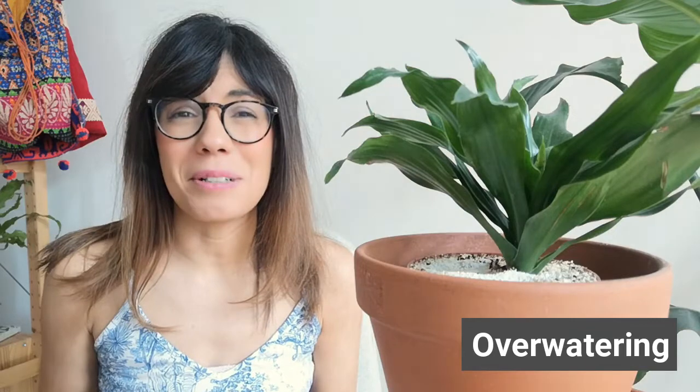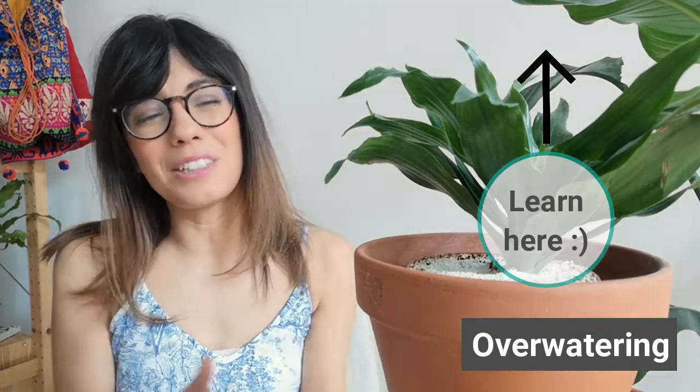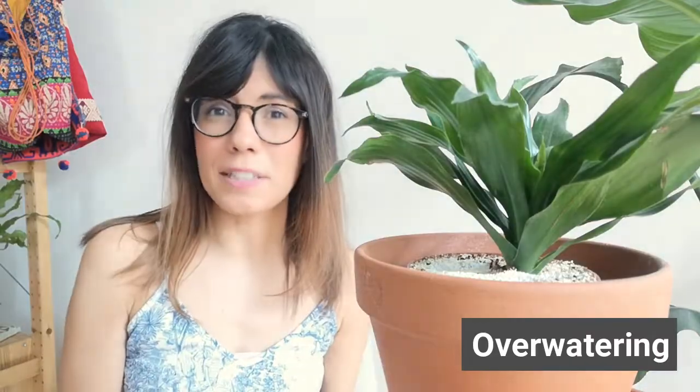I love to water my plant with the bottom watering method. This method really helps me get the water into the roots from below, and when I'm done the water drains down, so I make sure that the soil is moist but not wet.